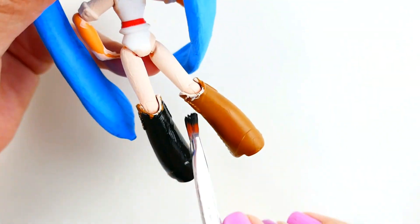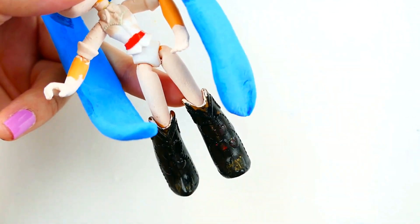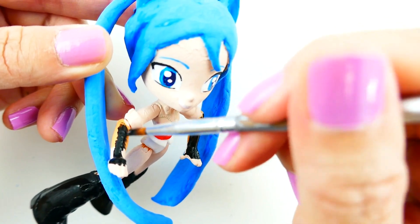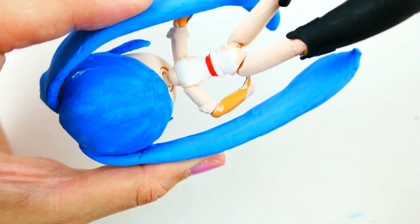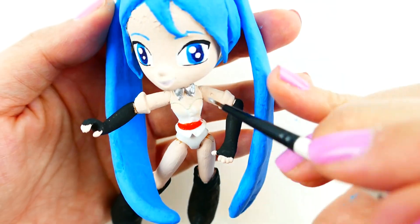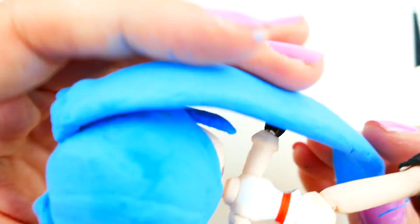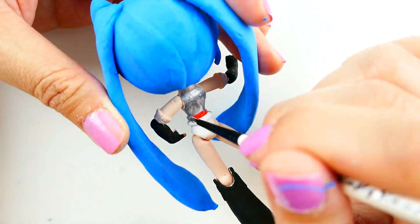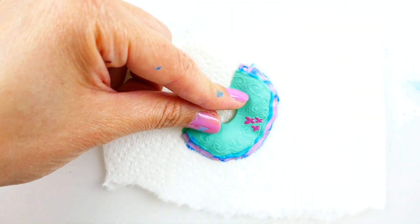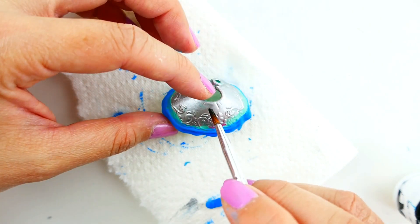We're going to paint her boots black. We're going to paint her gloves black. I'm going to paint her shirt silver. There are a few different colors on her skirt. I'm going to start with the blue on the bottom. Next I'm going to add silver. And finally I'm going to come back in with the black.